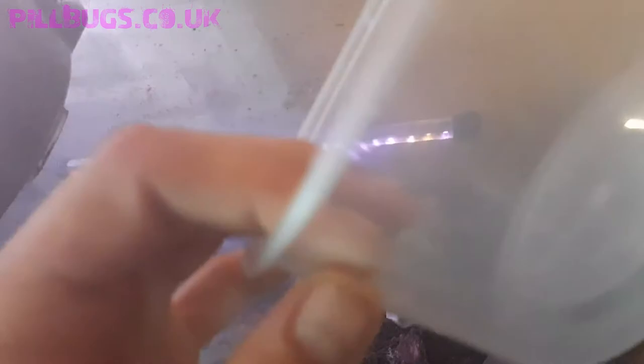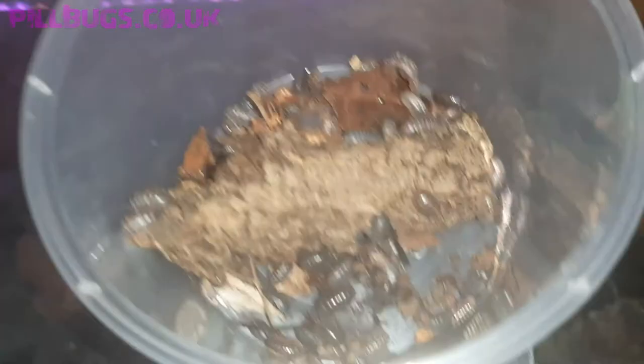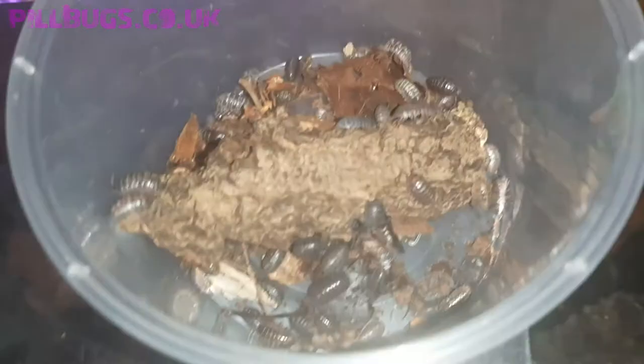I'm going to take this tub and fill it up — I've got free armadilidium vulgare orders so I'm going to have to start rummaging through, and once I've got them in the tub we'll have a closer look. We've got the tub filled and I've broken off a piece of the sheet bark to use for them to cling onto. Here are the vulgares I'll be sending out today from the master colony — there are scorpions in this tank as well, by the way.